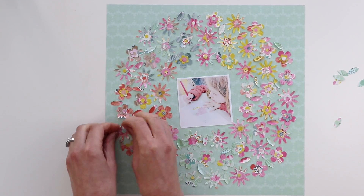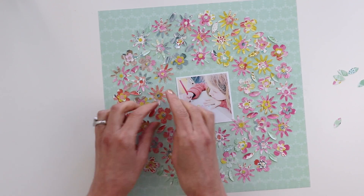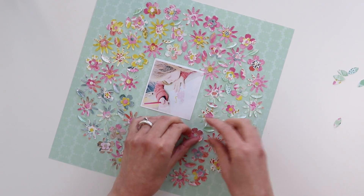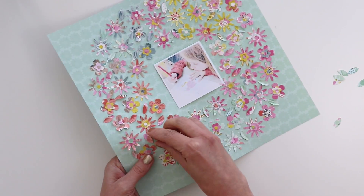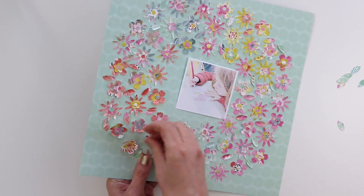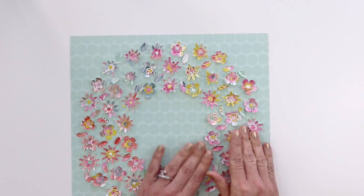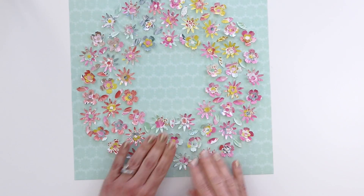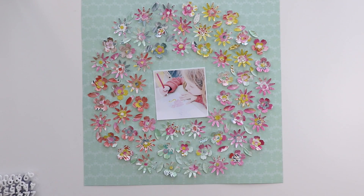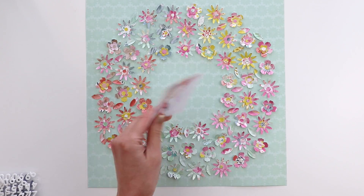Now I'm going to add dimension to all of the flowers. The liquid glue has dried, so I'm folding up and bending the petals of all of the flowers. This creates really cool texture and dimension, which will eventually get flattened down inside the page protector inside the scrapbook. But even after being squashed, you'll still be able to get the general feel and sense of the dimension and texture of these flowers. I just kind of flattened them down a little so they're not super dimensional.